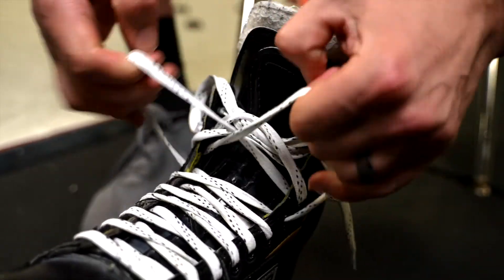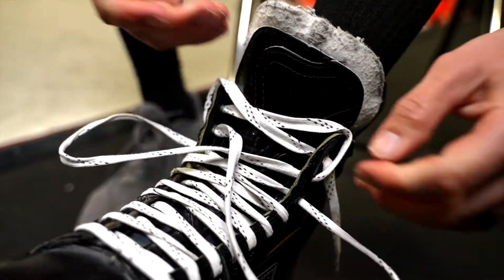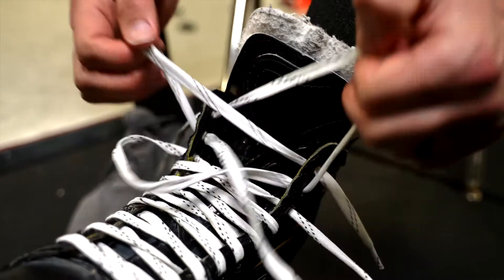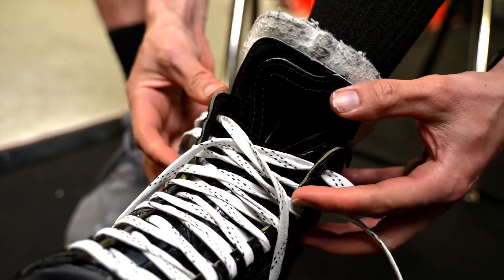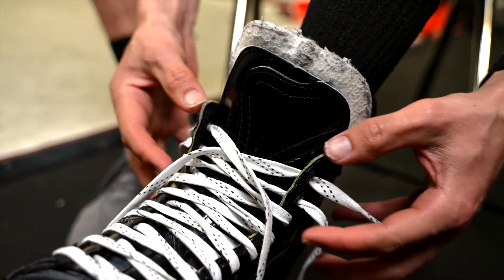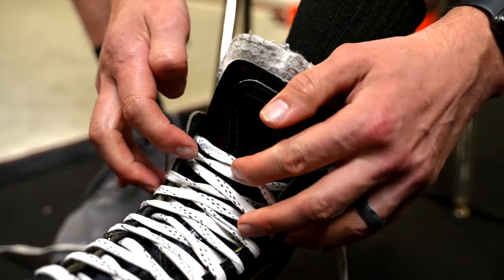Work from your toes up. We want to make sure we use every eyelet, especially at a young age. As you get older, you might skip one to get a little more movement, but we want to make sure we're using every eyelet to give your ankle — until you're strong enough — enough support to do everything you want on your edges. I'm all the way through those eyelets.